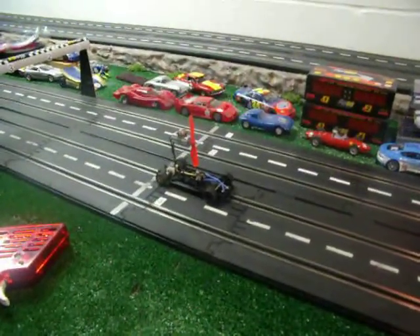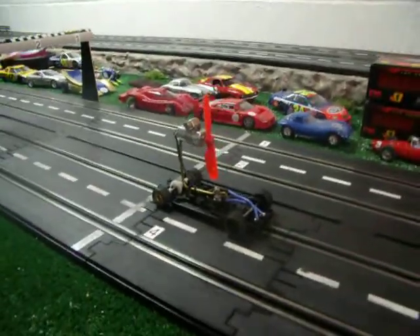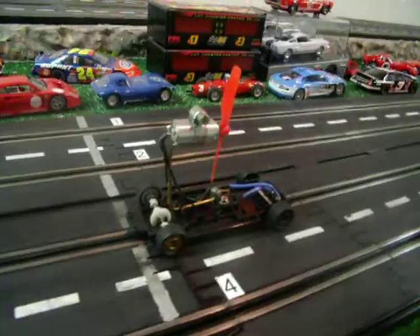All right, here's what we have. My son built this air car. It's going to be running on our track. This is a custom built car with a little motor and a prop.